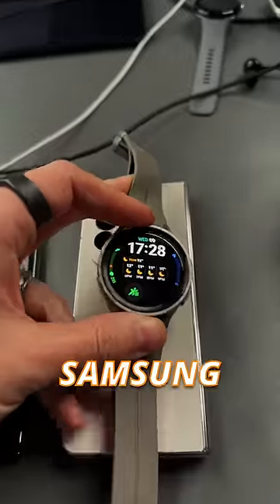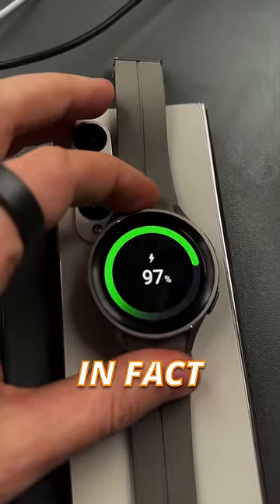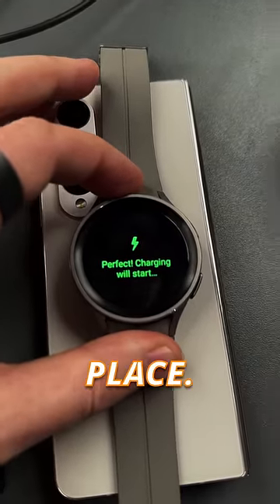But what about the Fold 4? On a Samsung device — a flagship Samsung device — it does in fact charge if you put it in the right place.